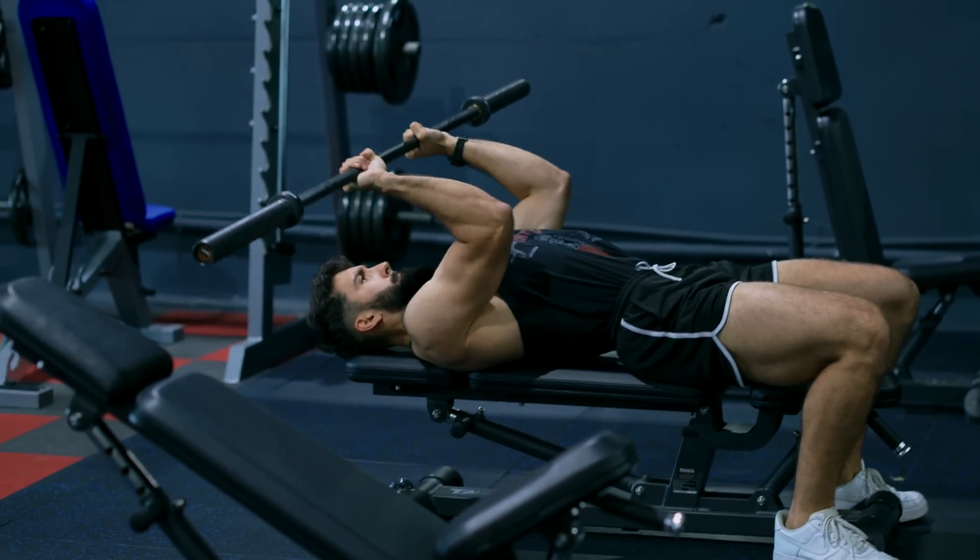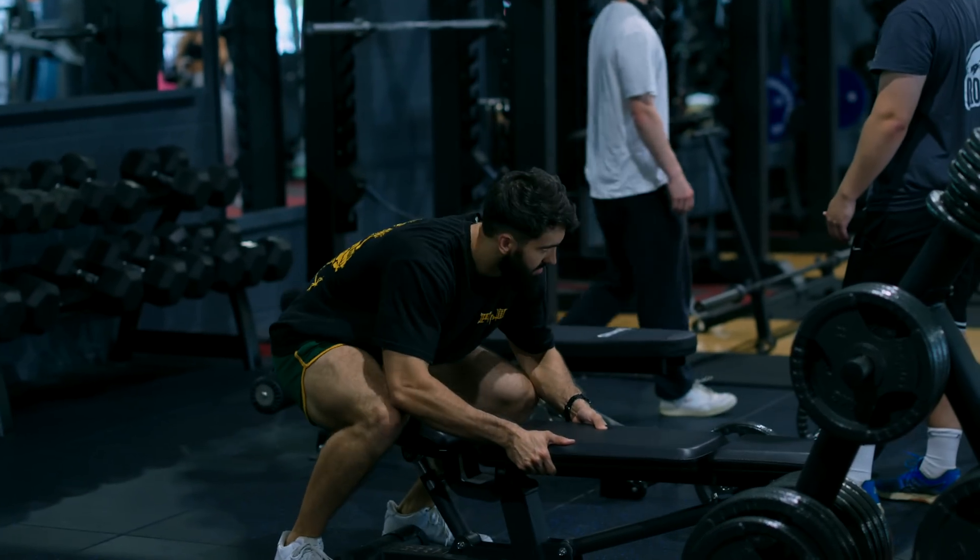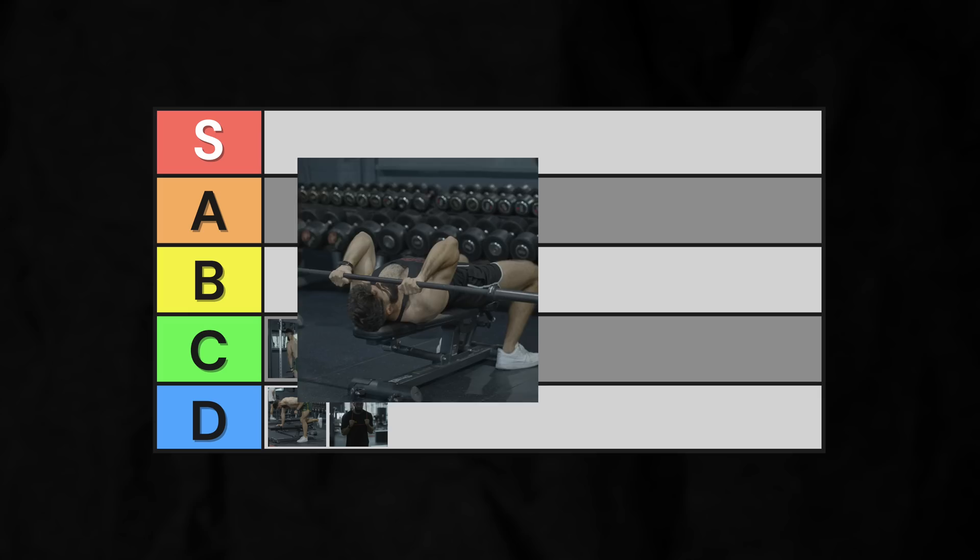However, loading up a barbell can take some time, and finding a free bench isn't always the easiest. You're also not getting the best stretch on the long head. Into mid-B-tier.